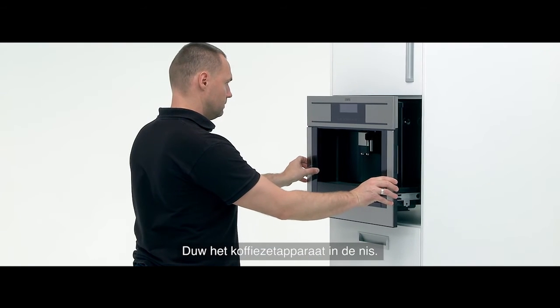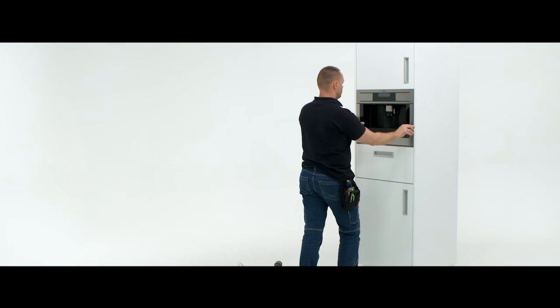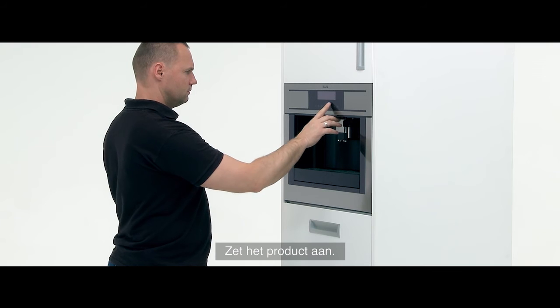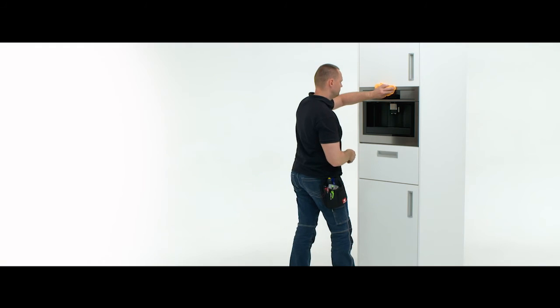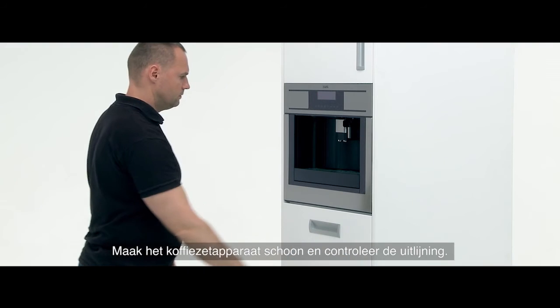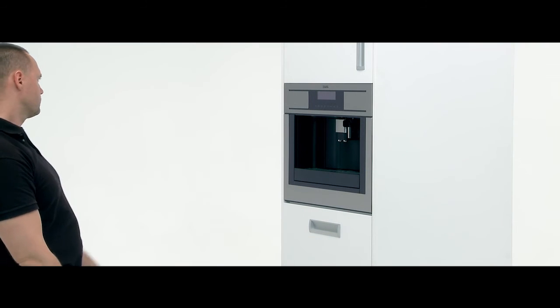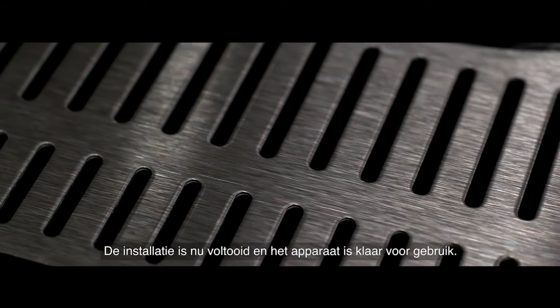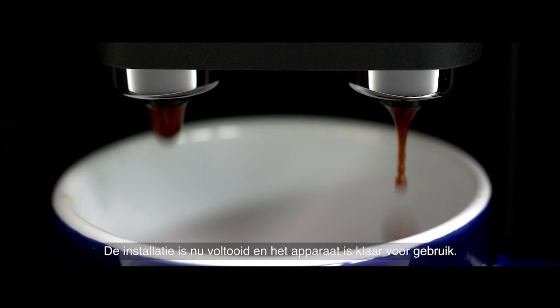Push the coffee machine into the niche. Turn the product on. Clean the coffee machine and check alignment of the product. Your installation is now complete and ready for your customer.